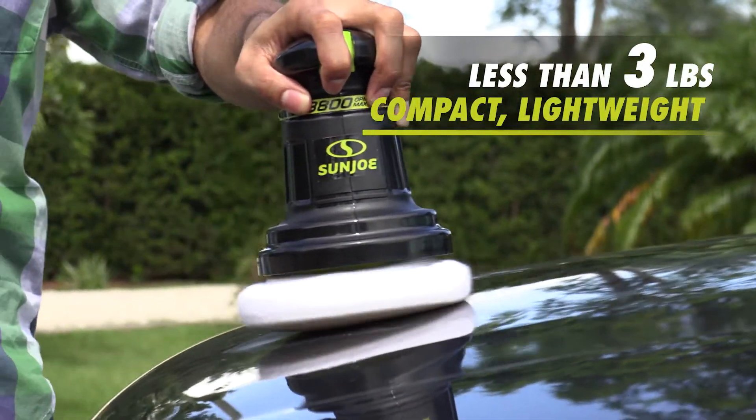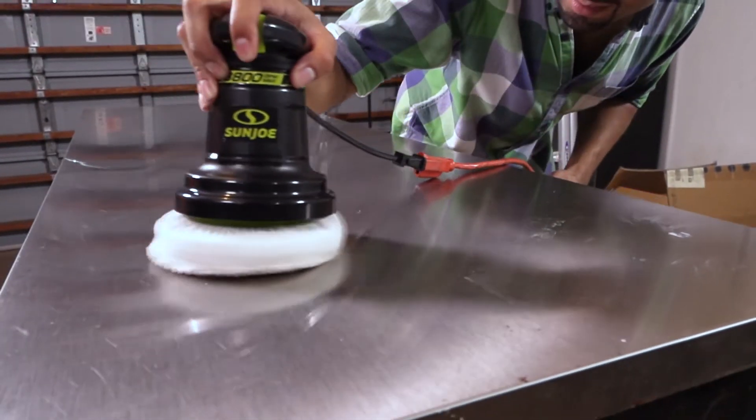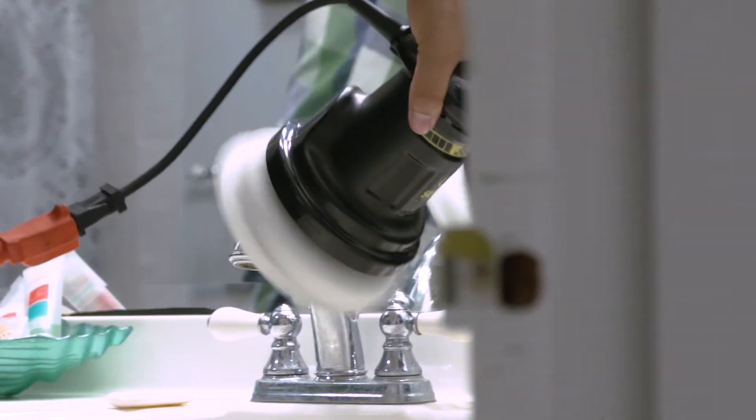At less than 3 pounds, it's the compact, lightweight, all-in-one electric polisher and buffer designed for ergonomic comfort and the precise control you demand for your auto and home improvement projects.